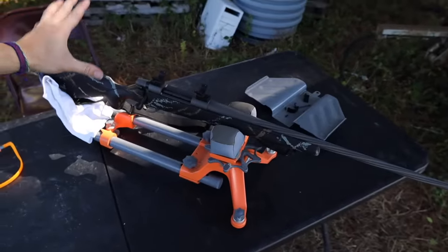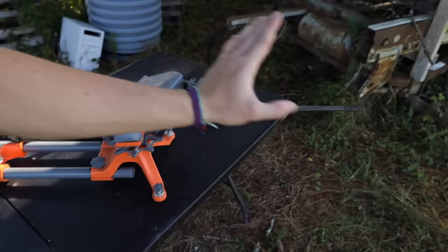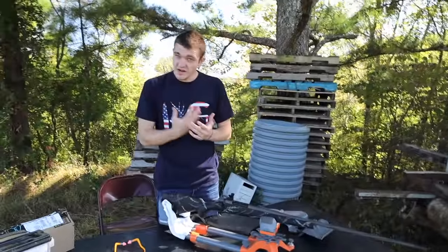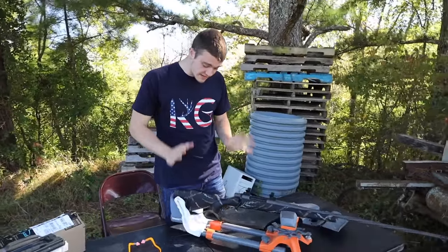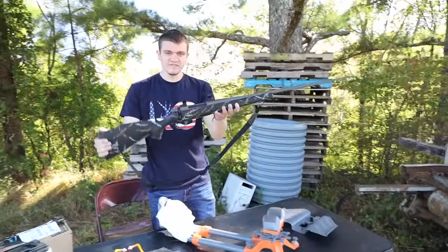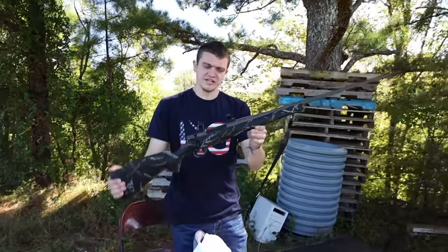Sitting right back here behind me, we have the Weatherby Vanguard Meat Eater Edition. This exact one is chambered in .300 Win Mag, so it's a pretty big caliber, and it is long action. But nevertheless, it is the Weatherby Vanguard in the Meat Eater Edition.